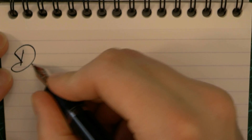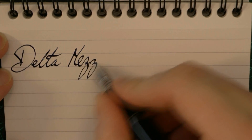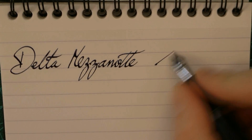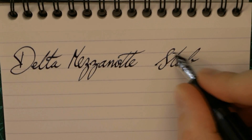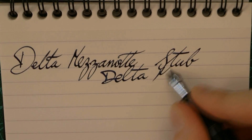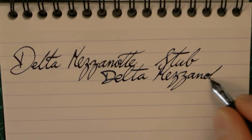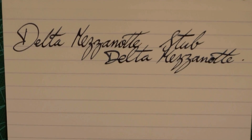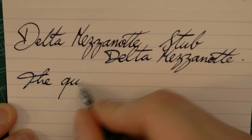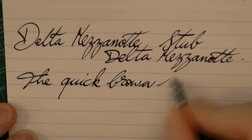Here we have the Delta Mezzanotte. This is a stub nib, and the ink is the Delta Mezzanotte ink that came with the pen. This nib is very, very pleasant — I really enjoy it. It offers a nice bit of line variation and it's very smooth.